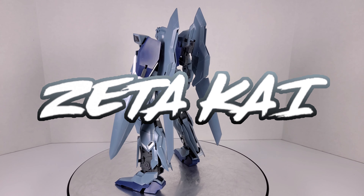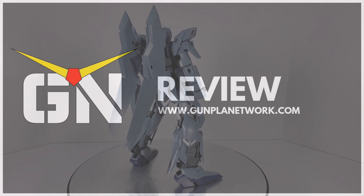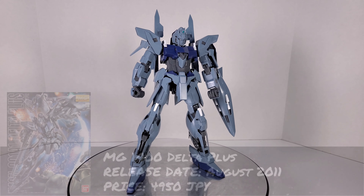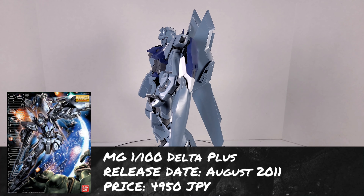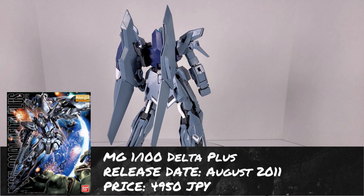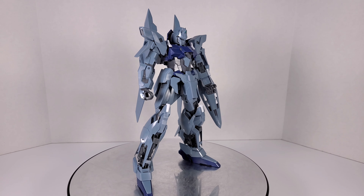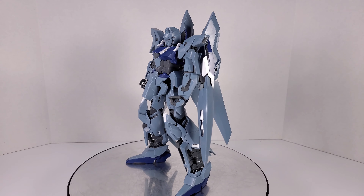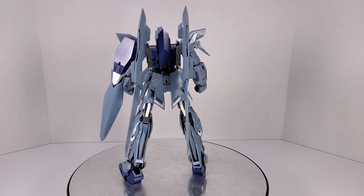Hello, I'm Zedekai for the Gunpla Network, and this time we're going to be doing a review of the MasterGrade Delta Plus. The Delta Plus was released in 2011 and sells for a suggested price of 4,950 Japanese yen. When I did the unboxing, I was met with a lot of messages expressing condolences for choosing this particular MasterGrade to assemble. Over the years, I've seen on the internet that this is a bad kit with many problems. So let's find out if that's true.